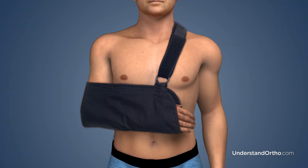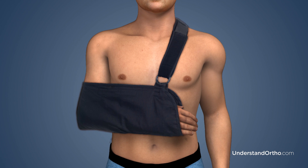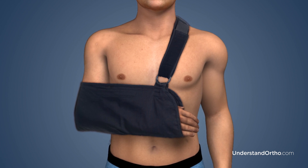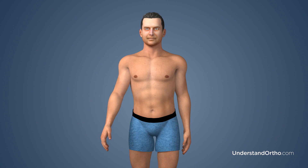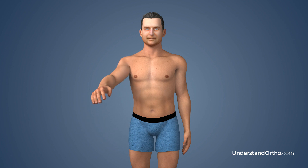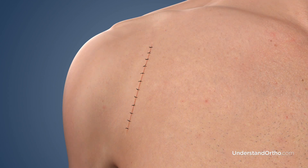Most patients return home within two to three days of the procedure. Your arm will be in a sling after surgery, and your surgeon and physical therapist will develop an exercise routine to gradually increase your range of motion and strength. Any external staples or sutures that are present are usually removed in ten days to two weeks.